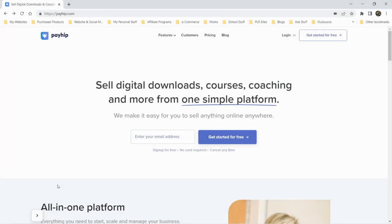In this real review, we're going to be taking a look at a platform called Payhip. You can sell digital downloads, courses, coaching, and more. Basically, they're saying you can sell anything online anywhere with this simple platform.